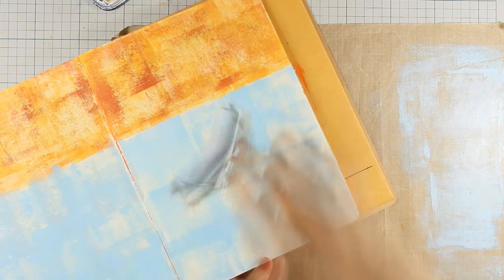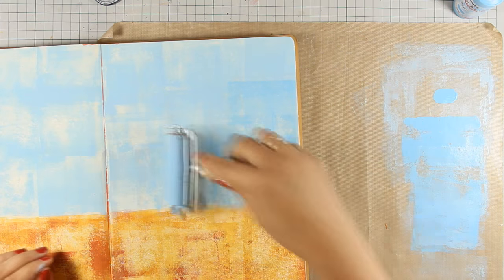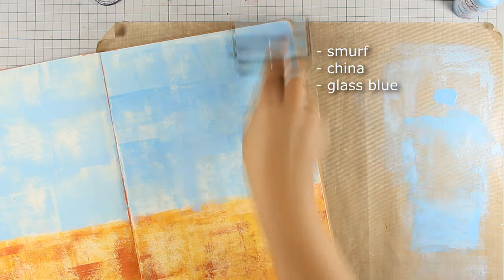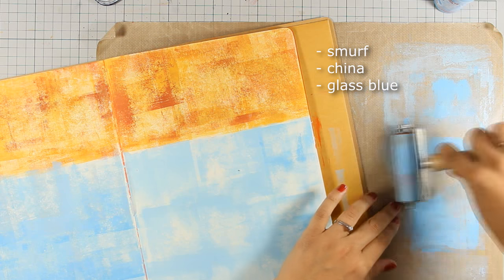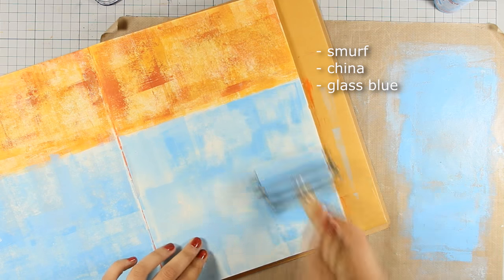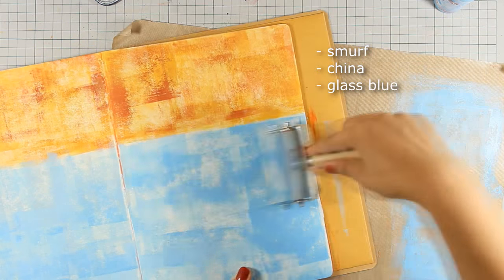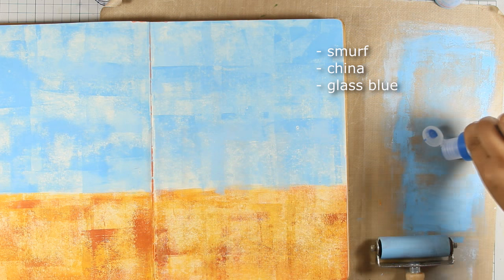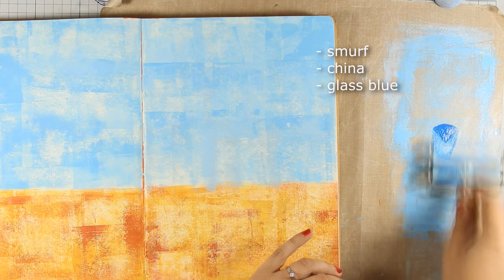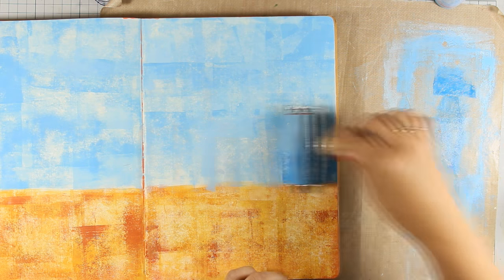With this technique, especially since we're working on the sky, don't worry if you see white spots — your brain will read them as clouds and they give great texture. I finished working with my first color, which was Smurf, an opaque color. It's always nice to start with an opaque color since it adds a lot of color as a base. Now I've moved on to my second color, China, which is also opaque and slightly darker — it builds up the colors and gives even more texture. Now I'm going to do a technique for creating the sea with a darker translucent color called Glass Blue.